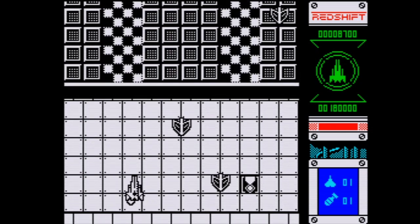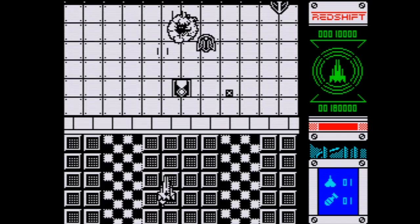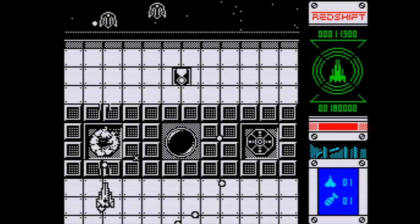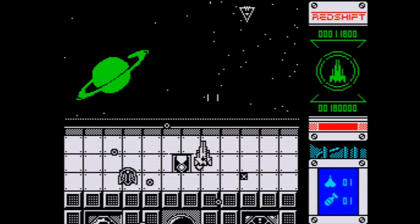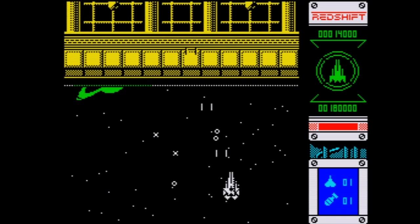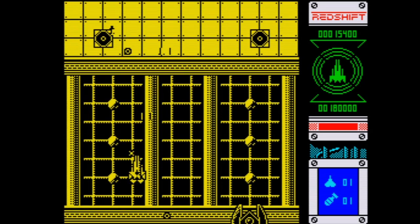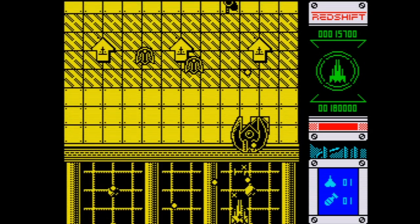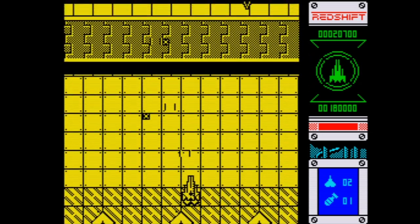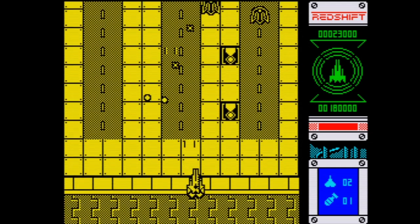Every time you blow stuff up there's lots of things to pick up - points, extra weapons, all sorts. It keeps you interested and engaged while also trying to avoid fire and destroy enemy ships; it gets pretty hectic. When you move on to another part of the game the background changes - this is a monochrome game, but the incoming fire flashes between the black and the yellow background so you can still see it no matter what. That's really helpful.